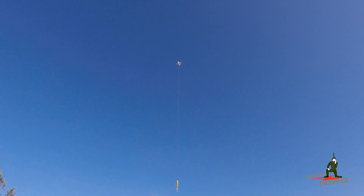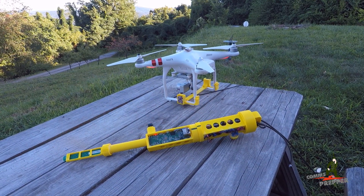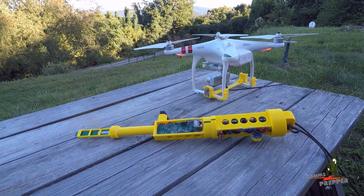I'll pan up so you can see the drone. There's the drone and right now I'm just testing flight time. Hello YouTube and preppers, this is the Comms Prepper and I just completed a 12-minute test flight trying out my new Arden node here.